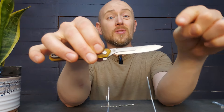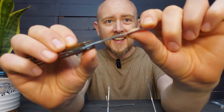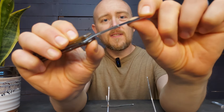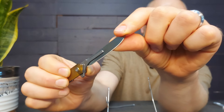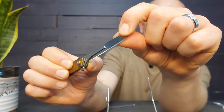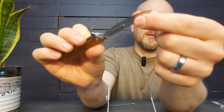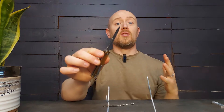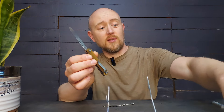Because that replaceable blade is very thin, it's very flexible — you can see that as I hold it up. I can bend that very easily with my fingers. It is just not a super sturdy blade. So anything involving prying or harder materials or things like that is going to be a challenge for these little blades.